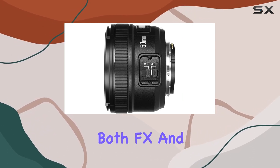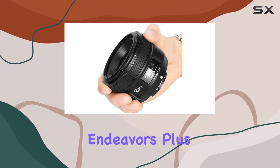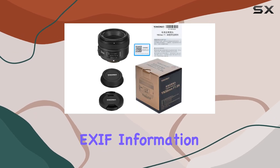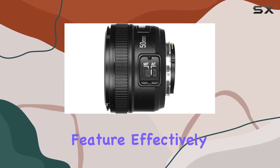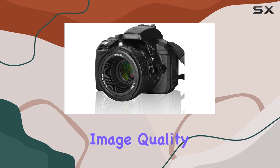Compatible with both FX and DX frame cameras, this lens ensures versatility in your photographic endeavors. The ability to display aperture data and EXIF information adds a layer of technical sophistication to your captured moments. The multi-coated lens is a standout feature, effectively improving light transmittance and contributing to overall image quality.